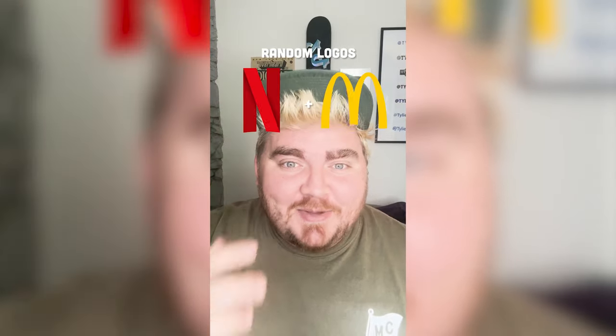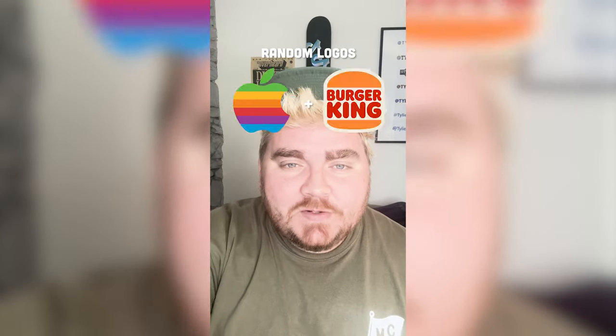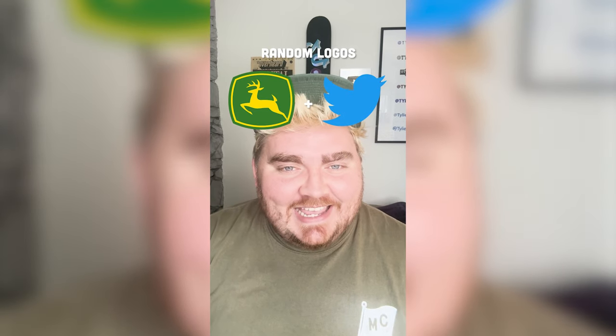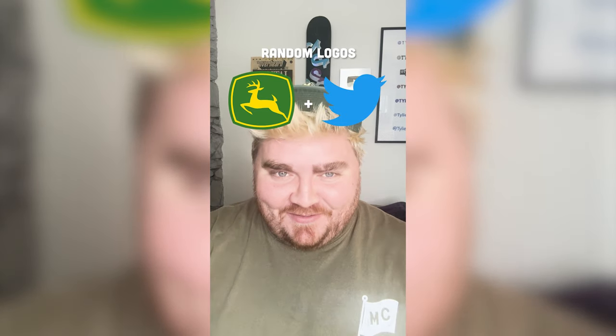Whichever two logos this filter lands on, I'm gonna mash them together. Okay, up first we have John Deere plus Twitter. Okay, I already have the vision, let's go.